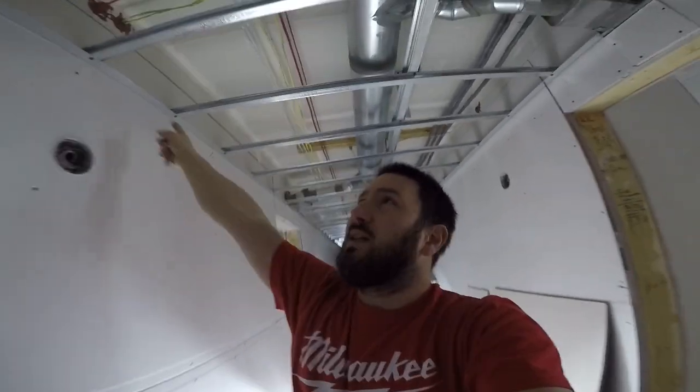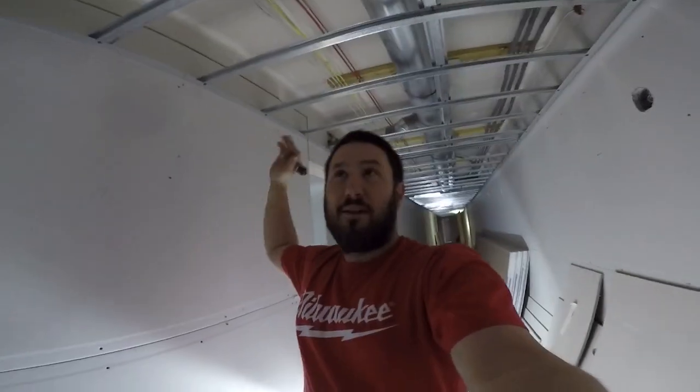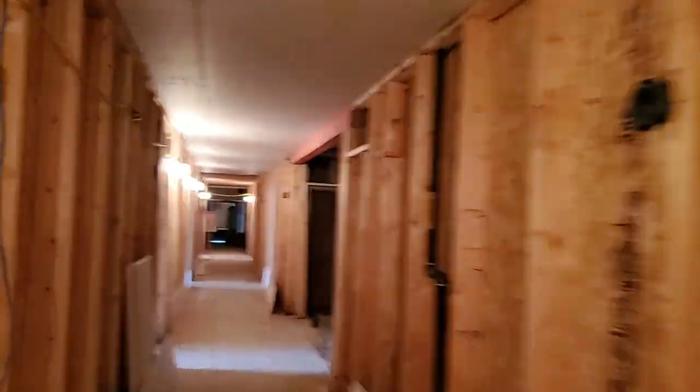We've done the fire rating on the top so there's double layer five-eighths on the lid. We came along and did all the fire rating first — the double layer lids and all the strips along the wall. There was a 16-inch piece of half-inch, then a five-eighths 14 inches wide, then another five-eighths that was six inches wide — that was step one for the fire rating. We're also going to be doing an elevator shaft, starting on the sixth floor and working our way down.